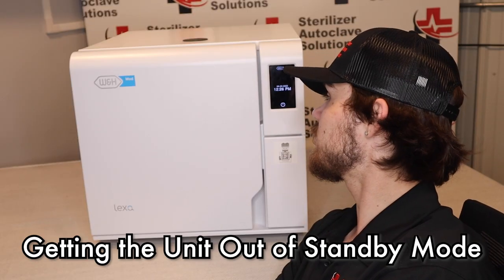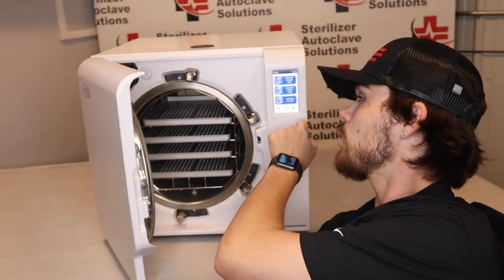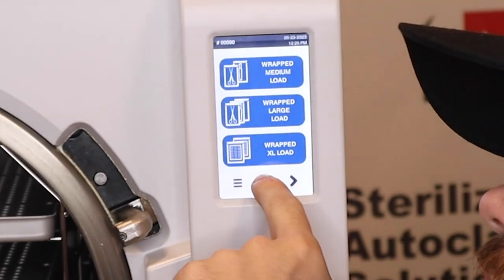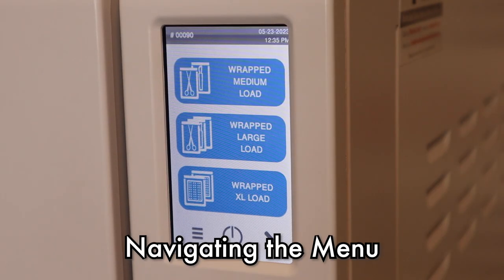First, we're going to start with how to get the unit out of standby mode. You can either pop the door open just like that, or you're going to press the power button down here in the bottom center of the screen. It puts it back in the standby. So once we have our unit woke up, this is the screen that we're going to be left with.